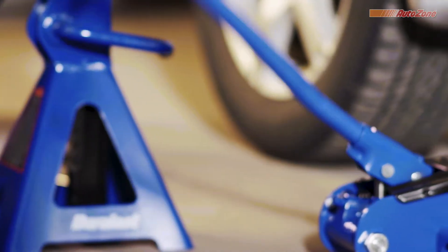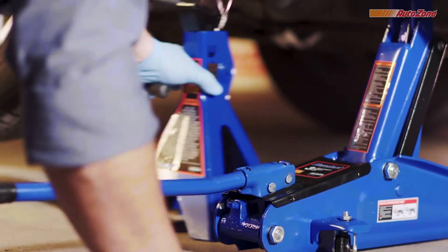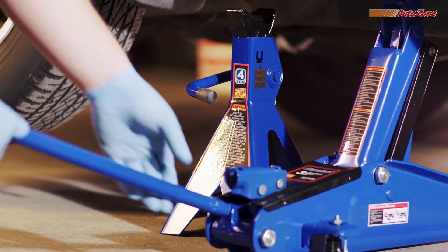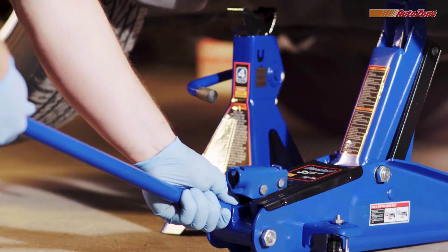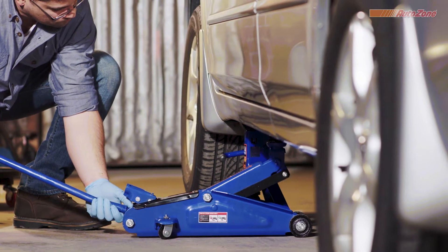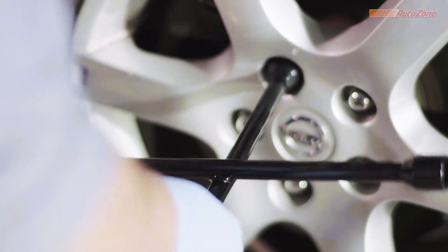Raise your vehicle to the appropriate height, then place the jack stand under the vehicle near where the jack is touching it. Once you have the jack stand in the appropriate place, slowly lower the jack until the vehicle is resting securely on the jack stand. Now, completely remove the lug nuts and take off the wheel.